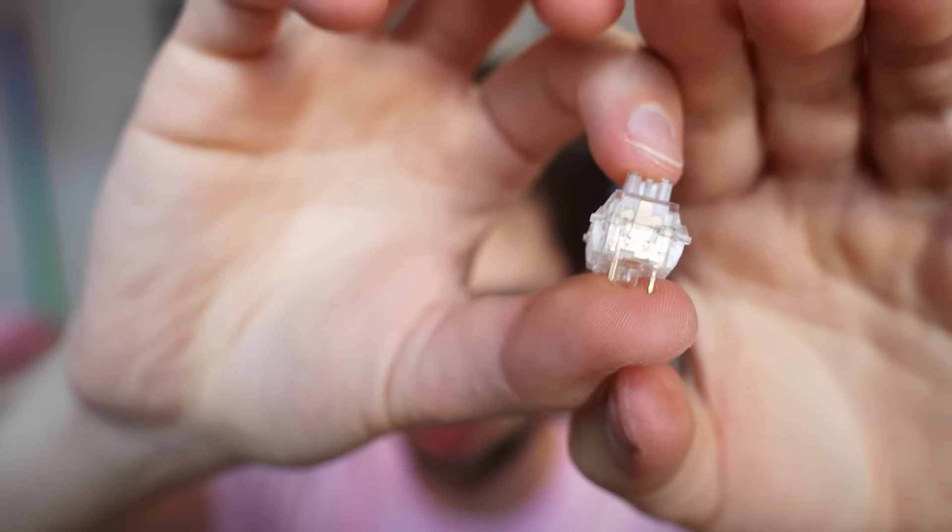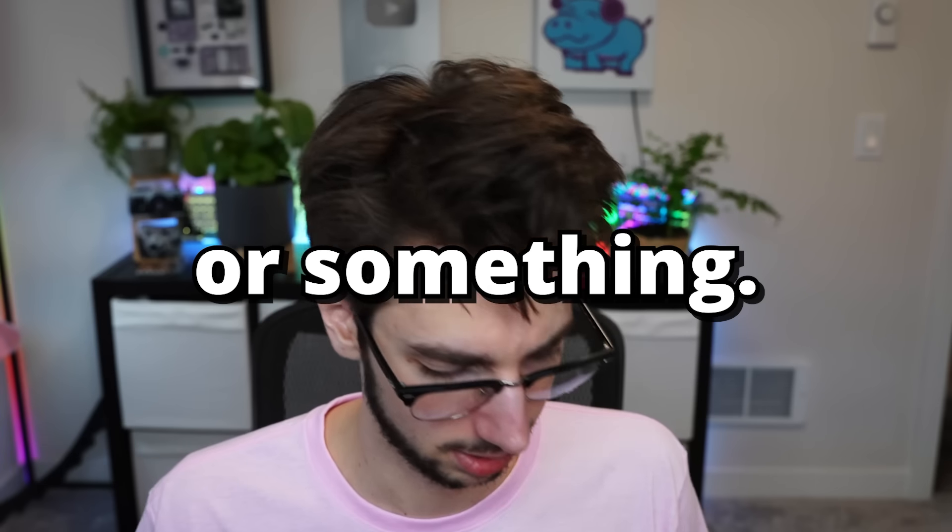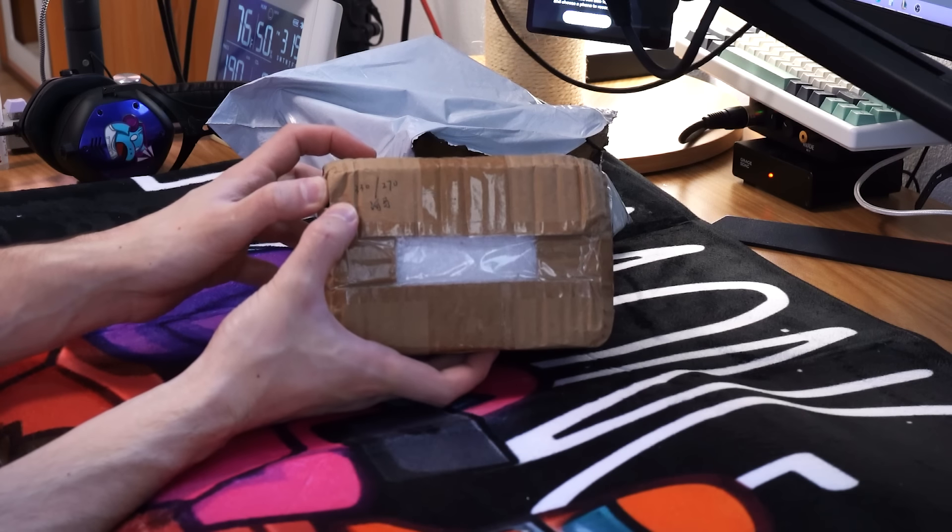These aren't half bad, I'm going to be honest. Eight out of ten — or something. Once I use them: three-thirty out of two-seventy.